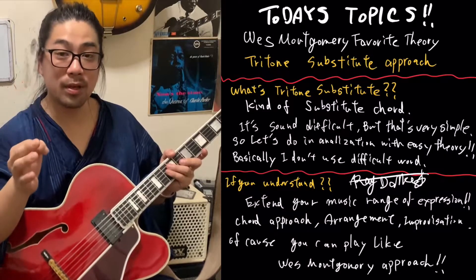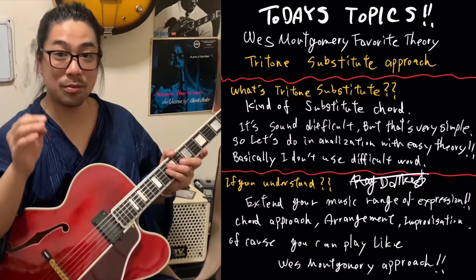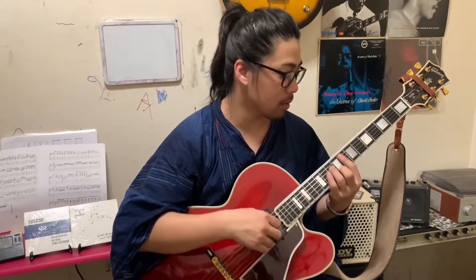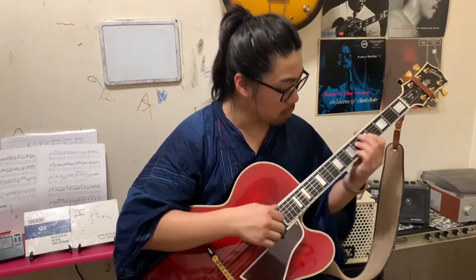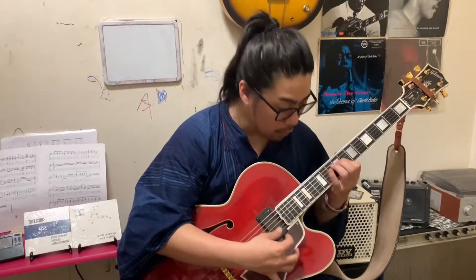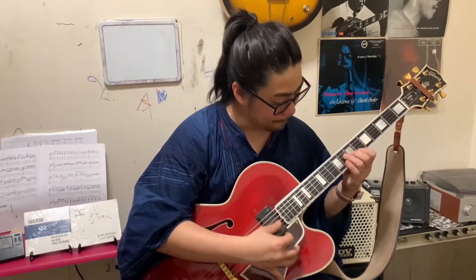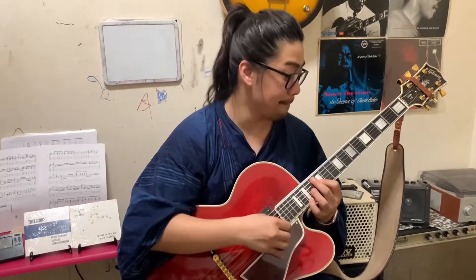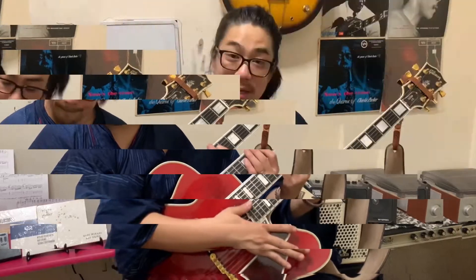The first time I play the chord comping, then after I play the improvisation second turn. So please watch until the end. It sounds like a little West Montgomery, right? He often uses this pattern. So please enjoy watching until the end — analyzation. Can I ask some question?